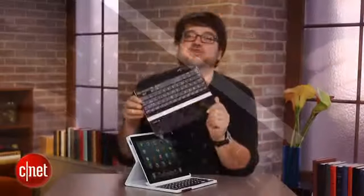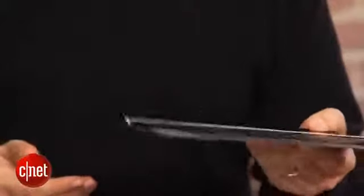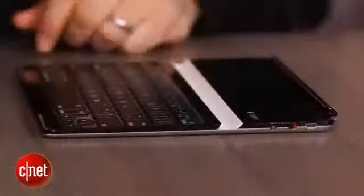It's interesting because Logitech made a really fantastic gadget. It's the Logitech Ultra Thin Keyboard, which was reviewed last year. It's really slim, it docks in really nicely, very portable. The keyboard feels great — it's really hard to beat.